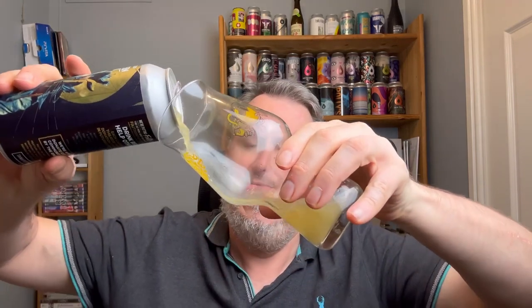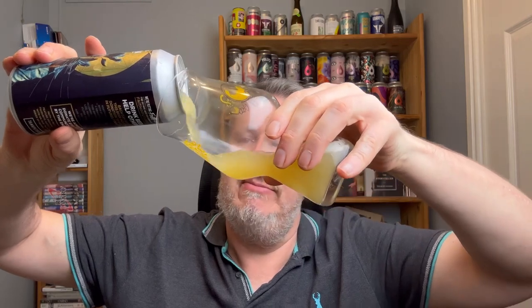£3.75 from Tesco, part of the 4 for free range. Let's crack it open and get it in the glass and see if it's any good, because I am drinking this pretty much soon after I've had the Horde, which I thought was pretty good. That one actually had the hops on the can.